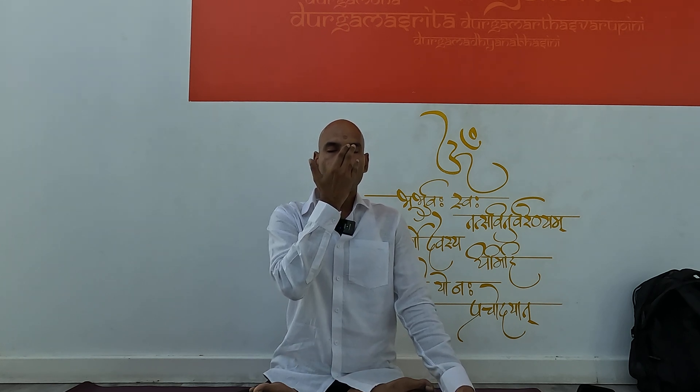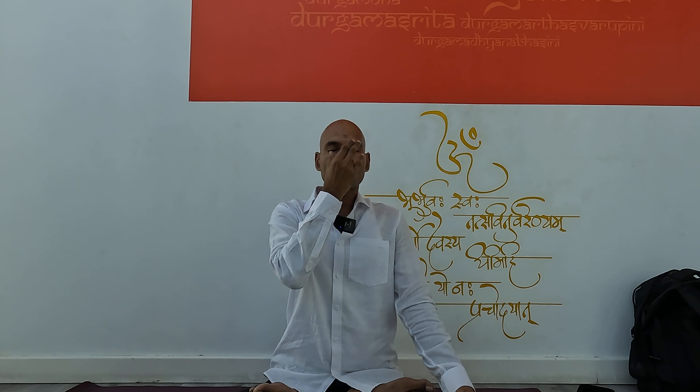Hello friends. Now the practice of Anulom Vilom, or the alternate nostril breathing. After sitting comfortably, close the left nostril with the ring finger, inhale with the right, close the right nostril with the thumb, and exhale with the left.